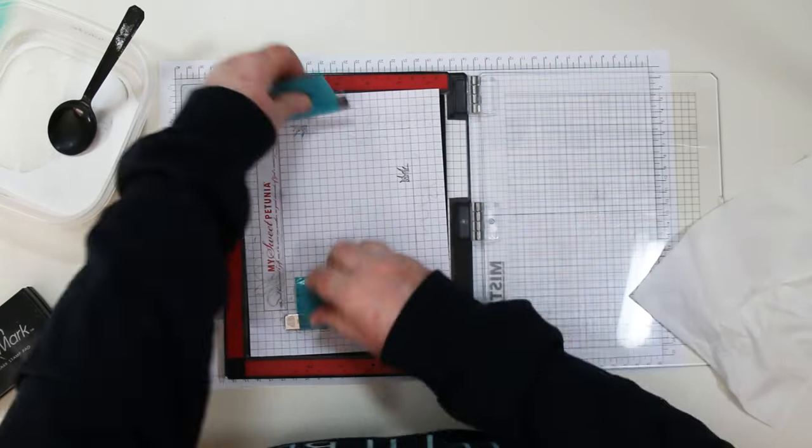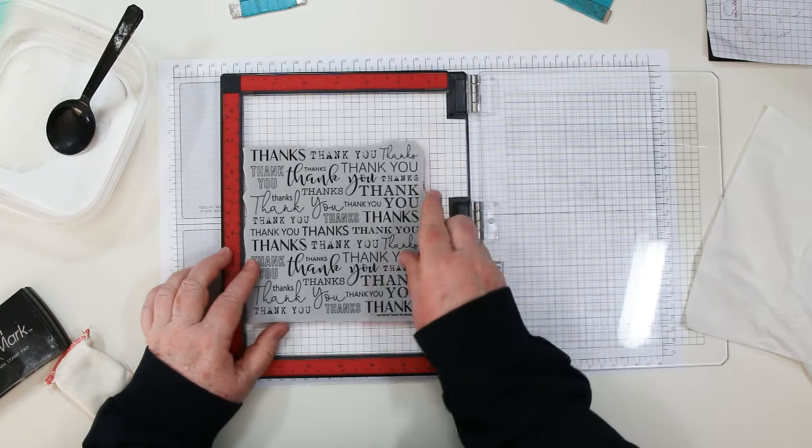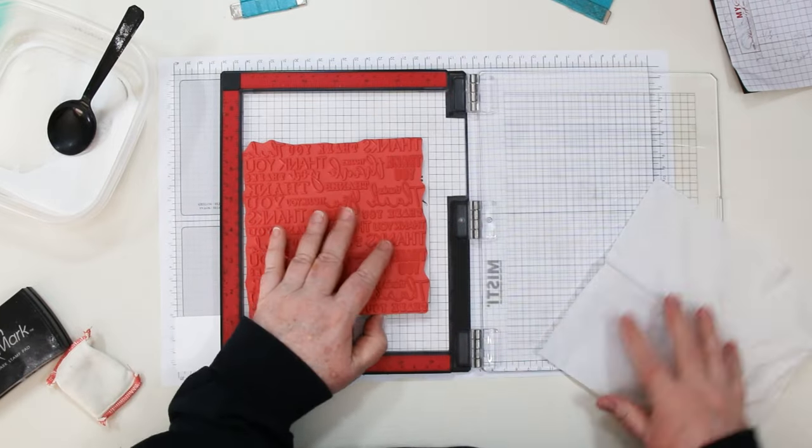I'm using my MISTI stamping tool today and due to the thickness of the stamps I'm going to remove the grid paper and the foam base to make it easier for my MISTI to close on my fixed stamp.